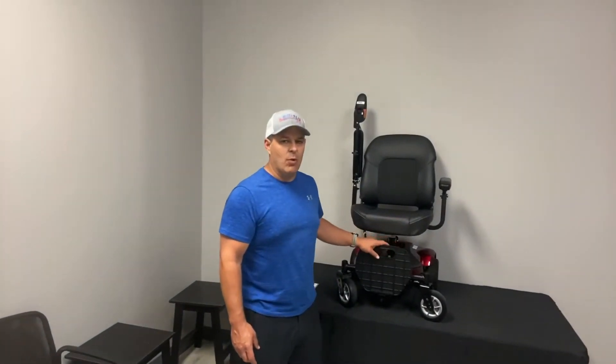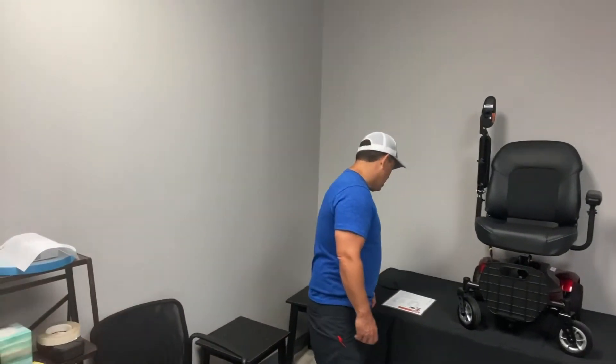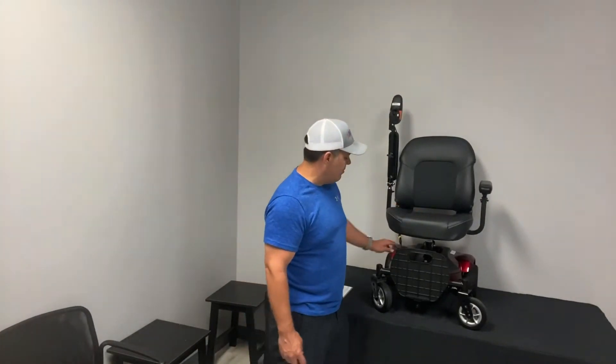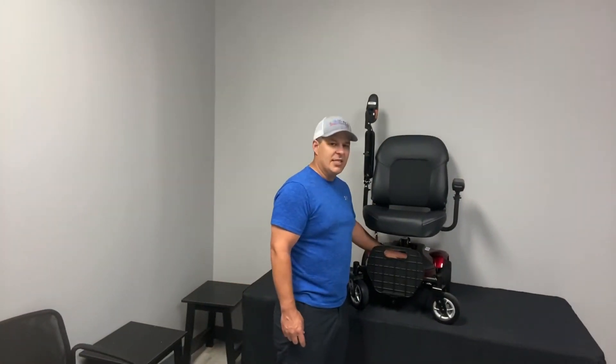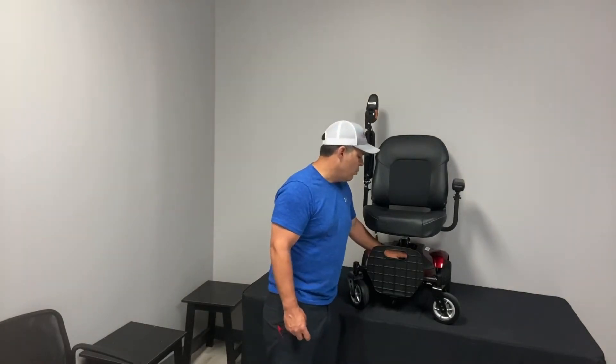I'm going to show you how it disassembles in just a second, but first I want to go over the batteries. The batteries are 12 volt, 14 amp, and there are two of them. They're in the front end of this device, which is your heaviest piece, and I'll go over that in just a second.